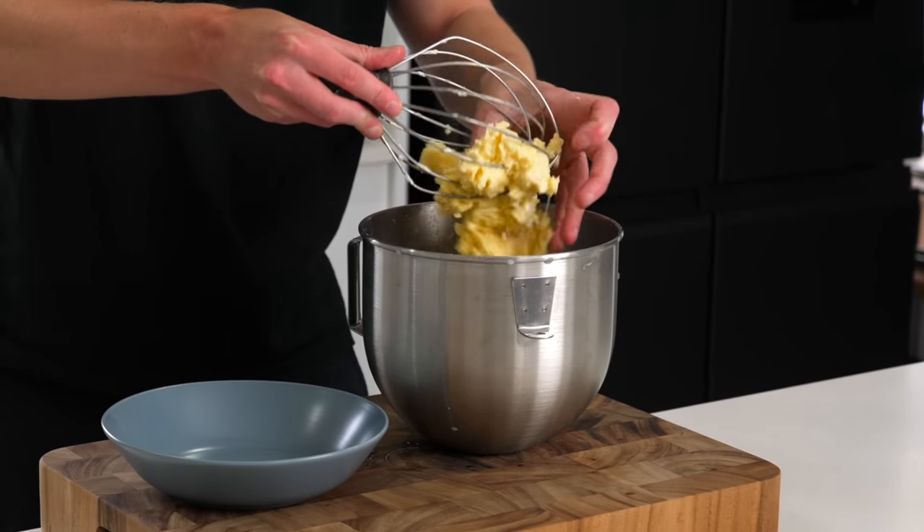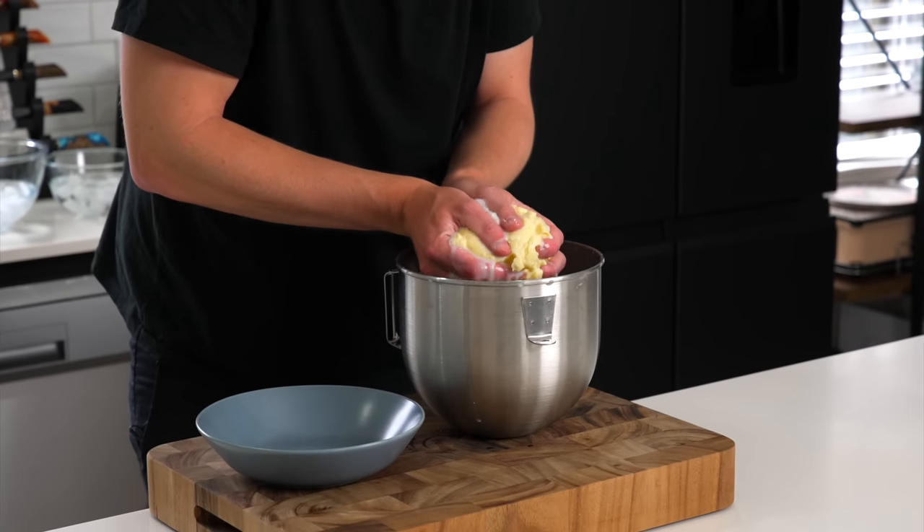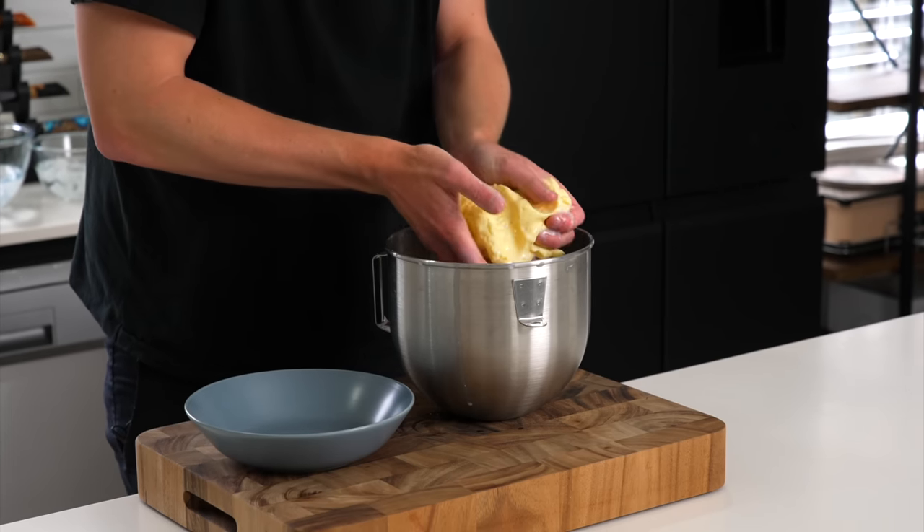Now we'll get the butter out of the whisk, and then with clean cold hands we're going to scoop that butter out of the buttermilk — you should have a nice amount like this. We're just going to squeeze it and remove as much of that water as possible.